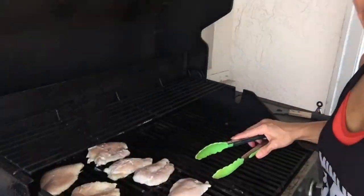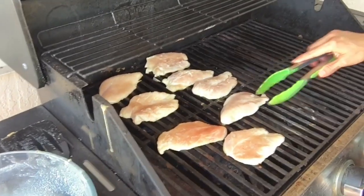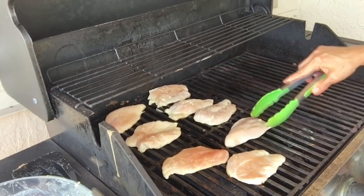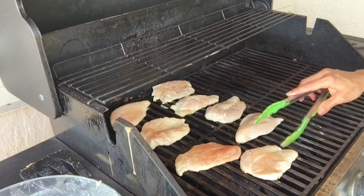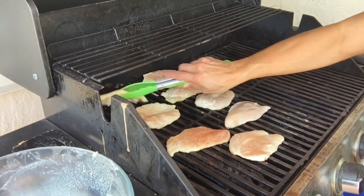Got my chicken breasts on the grill. Because they are butterflied, they are going to cook so much quicker and they're going to be very moist too. I'm just going to leave these on a little longer. The chicken breast — you're going to see — it's like the softest, most moist chicken breast you will have when you butterfly it like this.